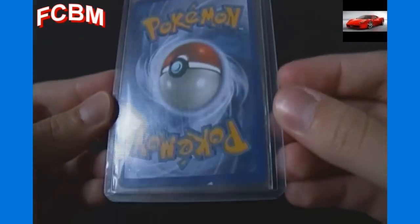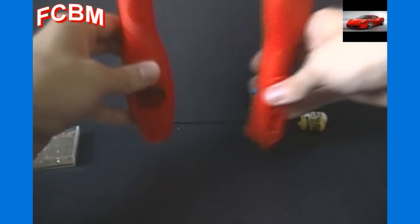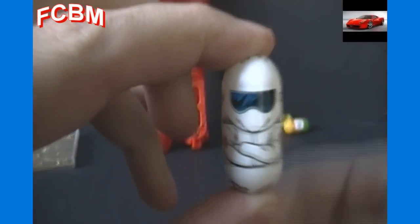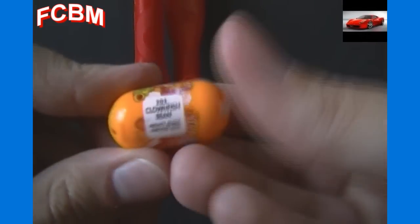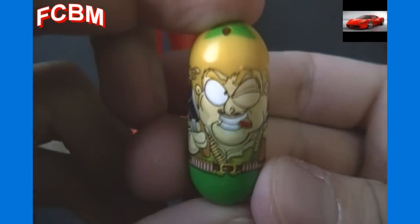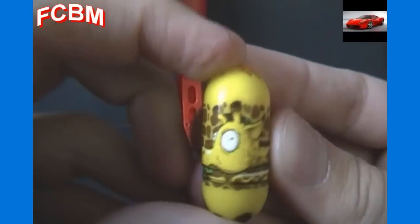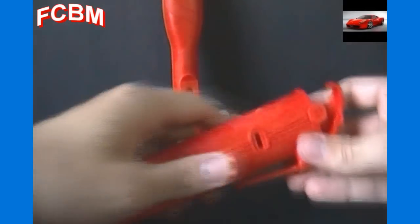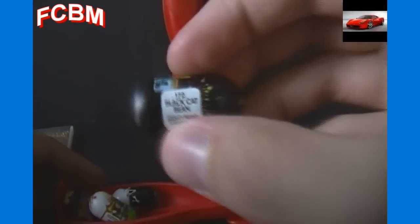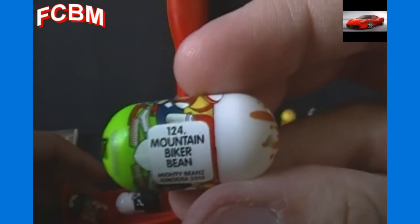I think I actually got that Mewtwo in another free cards by mail video from somebody else recently. For Mighty Beans, we've got two flip tracks that seem to be full of beans. Some already fell out. We've got number 177 Driver Bean, number 203 Clownfish Bean, number 152 Hunter Bean, number 153 Giraffe Bean, and number 172 Black Cat Bean. Also number 124 Mountain Biker Bean.